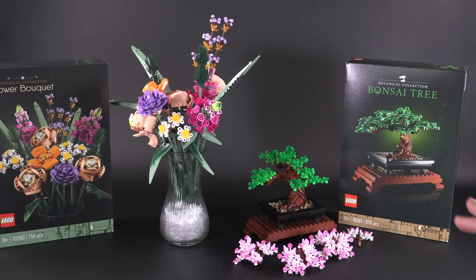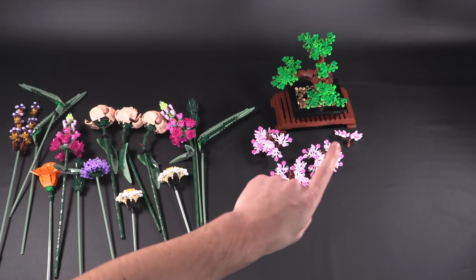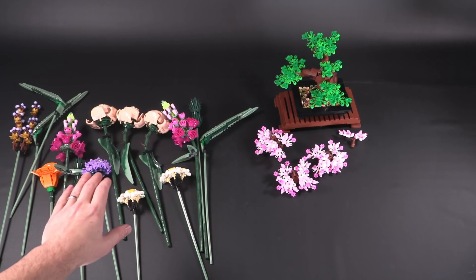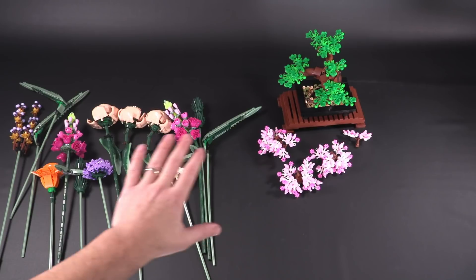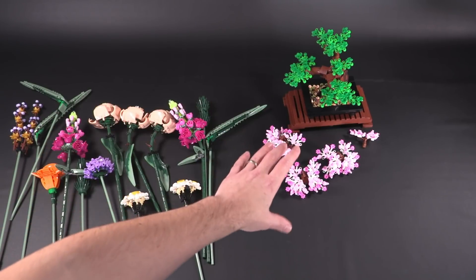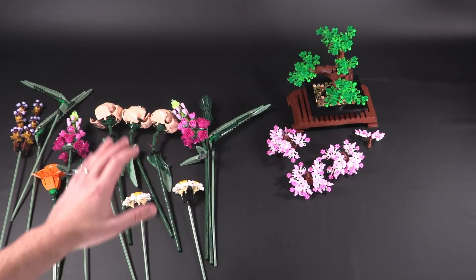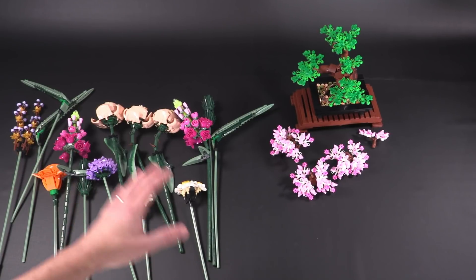Before I jump in, there's something that occurred to me just as I was doing this — when showing the part-to-price ratio. Each one of these sets goes for $50, 50 euros, or 45 pounds respectively. The Flower Bouquet is 756 pieces and the Bonsai Tree is 878. In terms of overall mass, the bouquet looks way bigger, takes up a lot more space, has a lot of larger pieces, but also tons of tiny ones — so the one with technically fewer pieces has more mass.